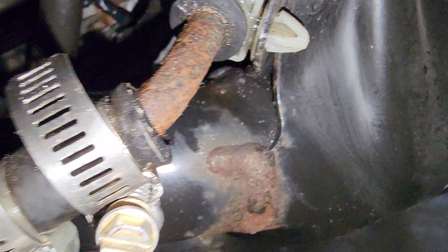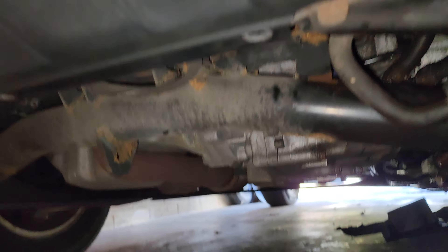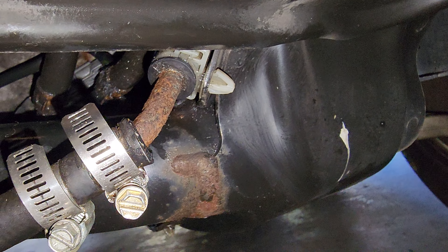Power steering fluid was leaking a little bit here. Engine oil doesn't leak. Transmission fluid doesn't leak. Everything is good — knock on wood. Let's see how this does.